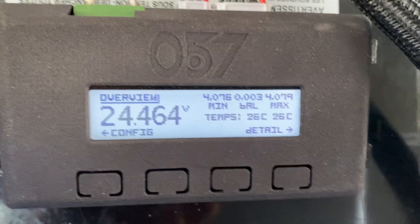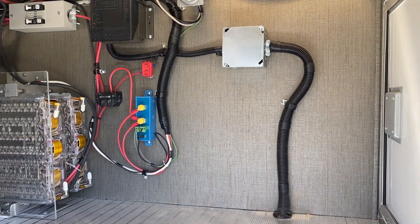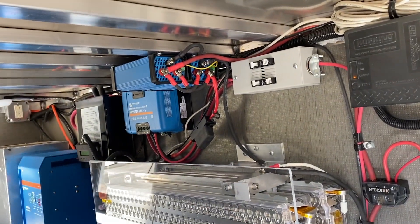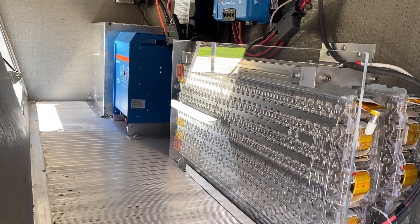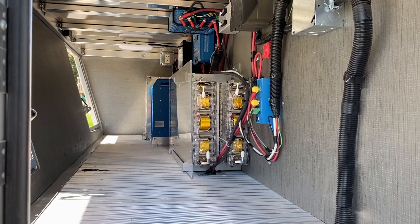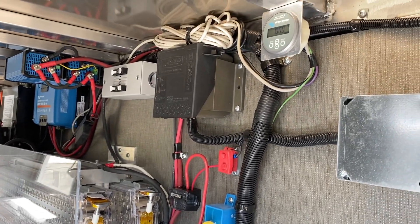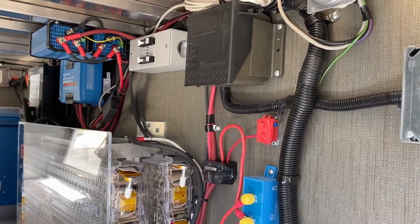Moving over to the driver's side: battery monitor up on top, breakers for the solar charge controller, and the big piece of the system — the Tesla 10 kilowatt usable modules. Notice all the room we have on the ground with the wires gone. You can haul eight-foot stuff without worrying about those, giving you a lot more room for your gear.